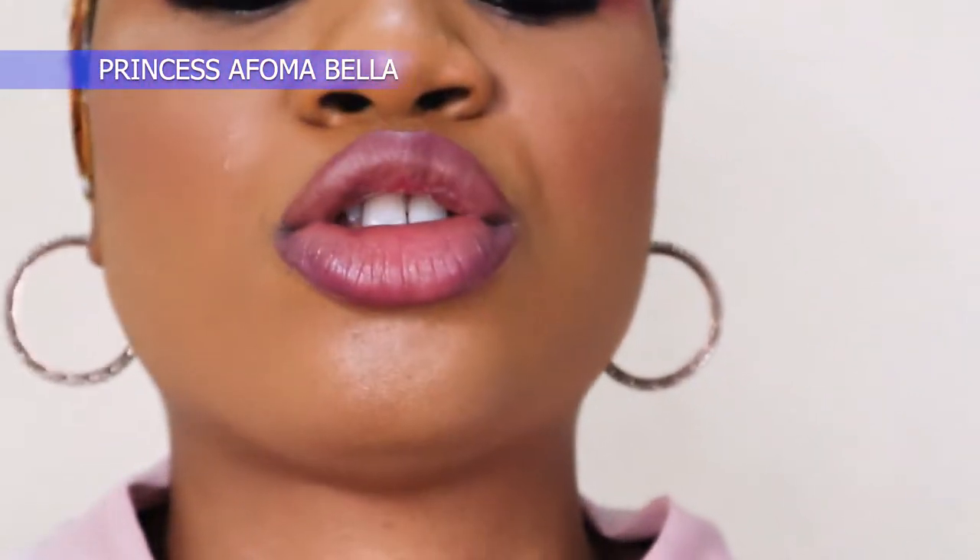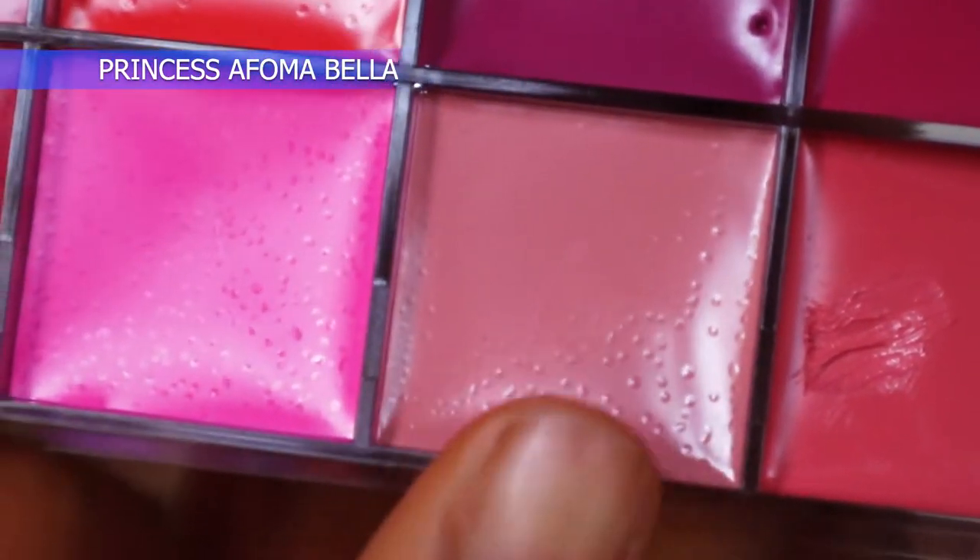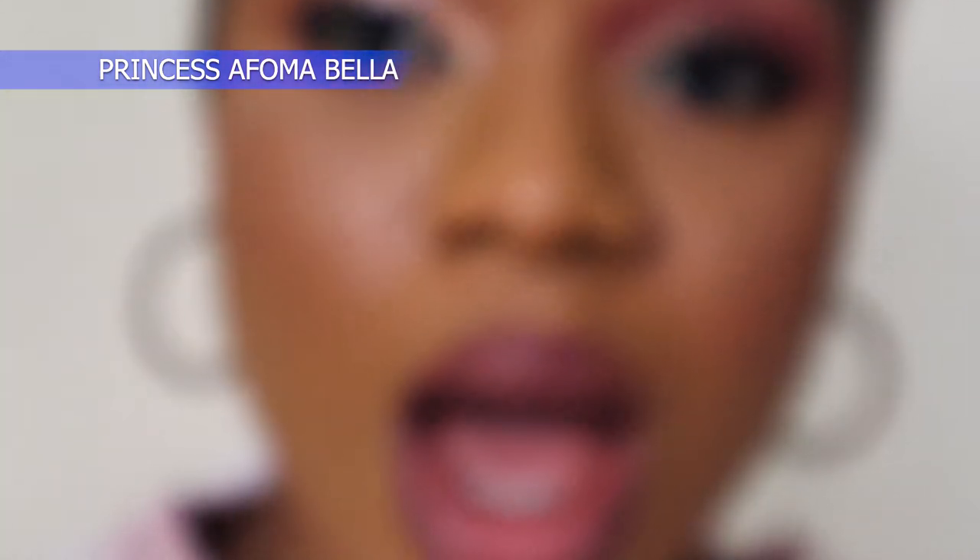I've cleaned off the lipstick on my lips and now I want to finally apply this beautiful nude color. Because the first lip liner I used hasn't completely cleaned off, I'm just going to use a brush and apply it directly on my lips without outlining, because my lips still look outlined.